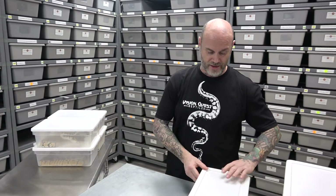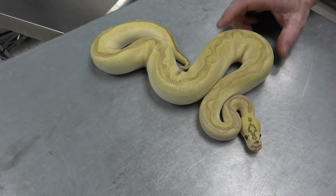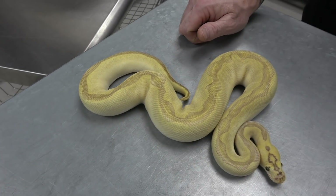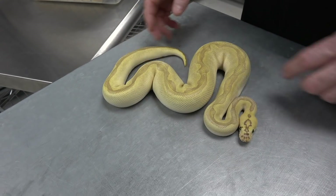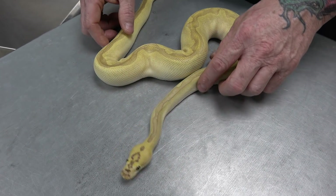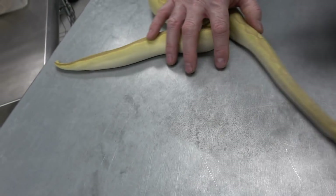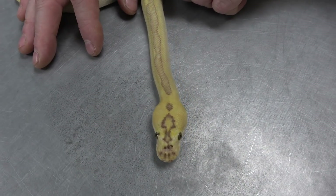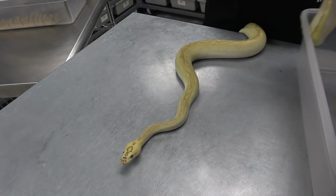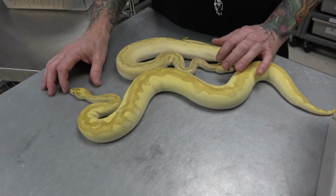Then we'll get into some visual clowns now. This here is a pastel butter enchi ghost clown visual male. I have both lesser and butter in my collection, and of course I'm running both into my ghost clown stuff. So this one here — pastel butter enchi ghost clown visual male. And the head looks like, you know, the female washroom logo.